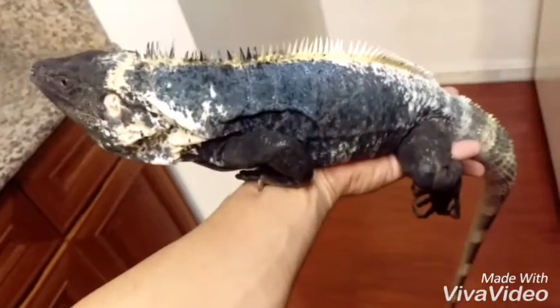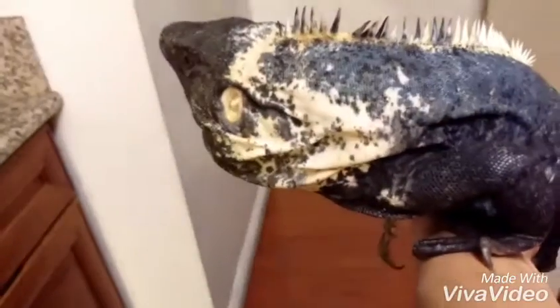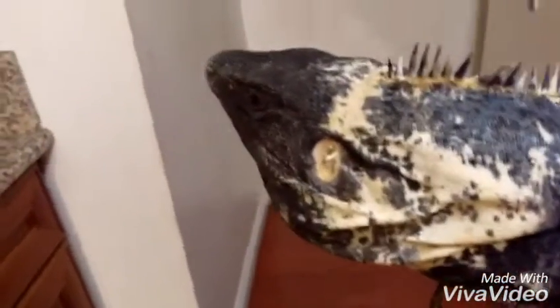Over three and a half feet, shy of four — definitely a nice looking specimen. The side cheeks right there are all black. Very cool head.